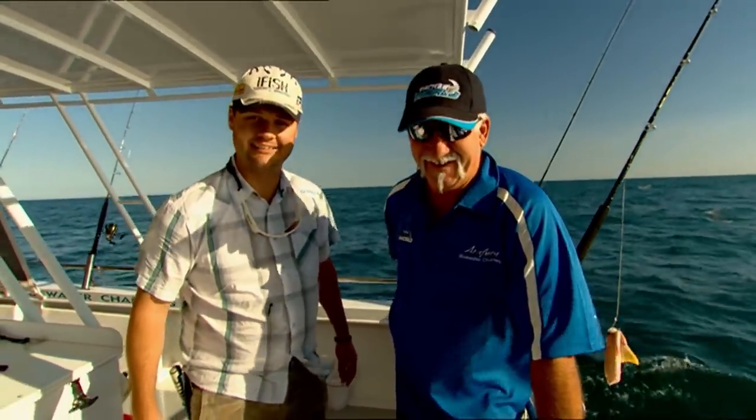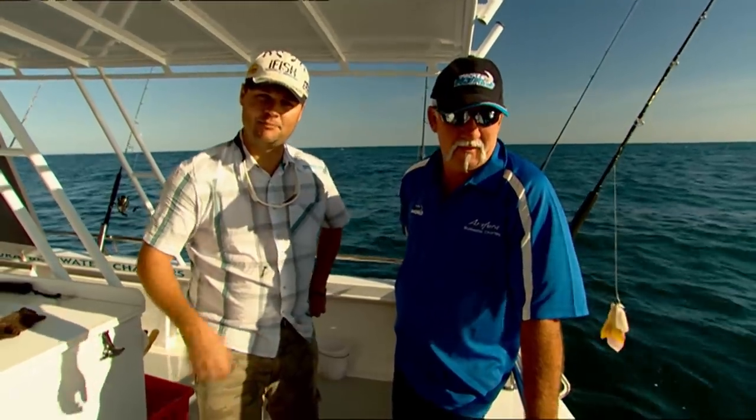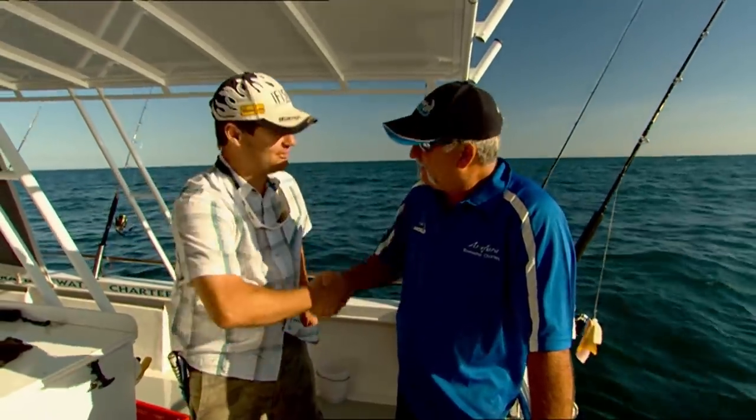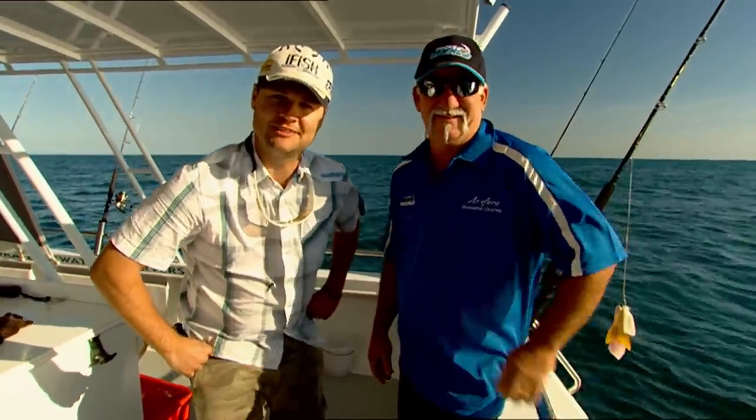Mr. Compain, you can't complain about that. If you're ever in Darwin, find Arafura Blue Water Charters or pop into one of his two Tackle World stores — it's well worth a look. I did it myself yesterday. It's all good, Steve. Good luck, Paul. Love your work. I'm Paul Worstling. Remember, I fish with Tackle World.